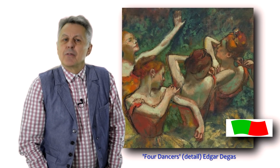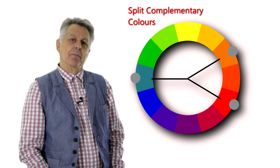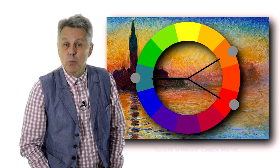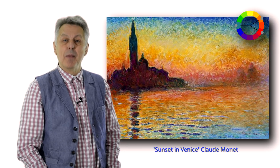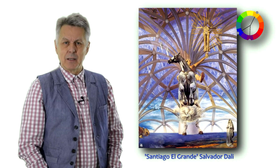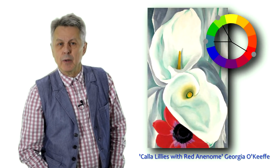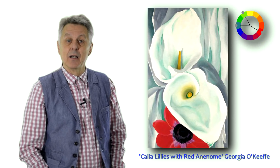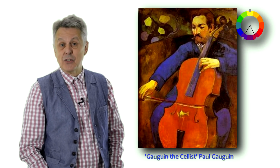If the use of a complementary colour scheme is a little too bold, you can vary it by adopting the split complementary colour scheme. This works by choosing one colour and the two colours on either side of the complementary colour. For example, if you choose red as the main colour, then you would choose yellow-green and blue-green, which are either side of green. You could use the colour wheel to find a dozen different colour combinations of this colour scheme.